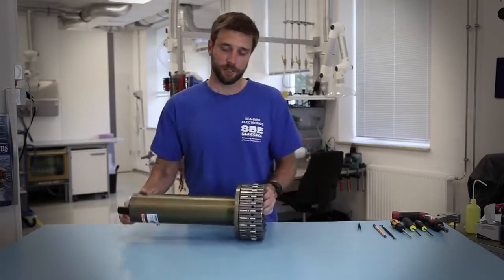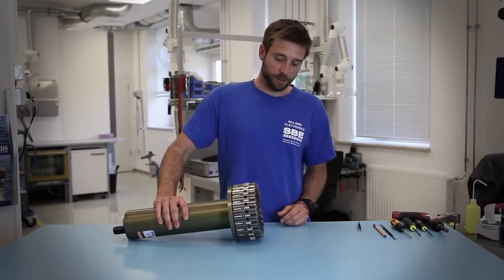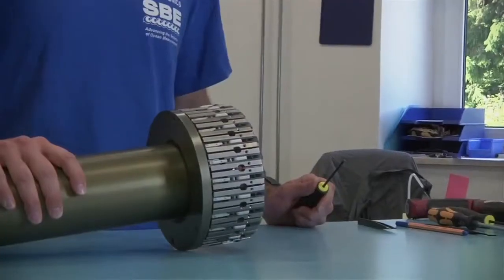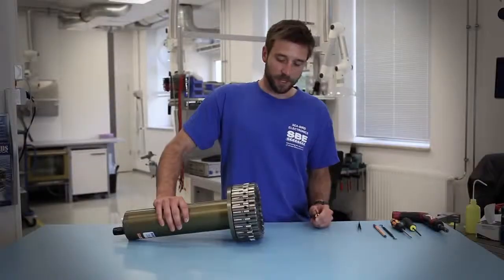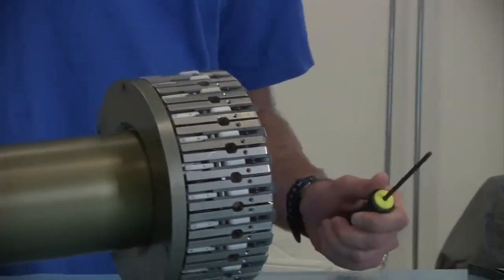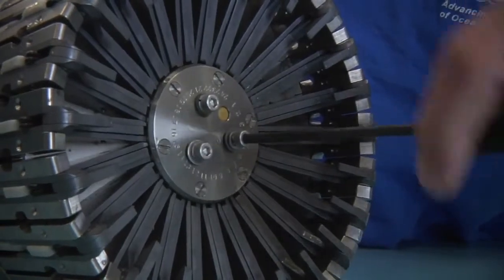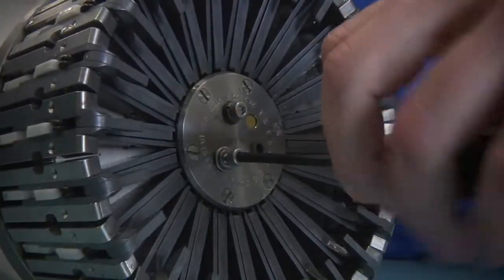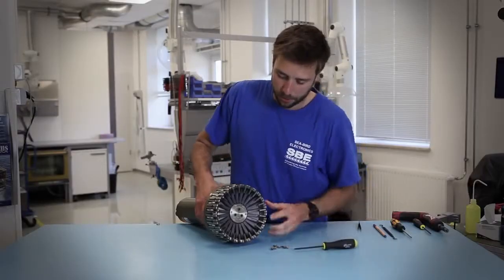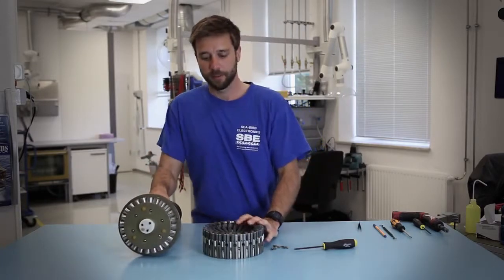Normally this will be installed on the carousel frame. Once it is uninstalled, some of the maintenance you want to perform is to remove the latch head assembly. The latch head assembly is easily removed with a 5/32nd Allen wrench into the three screws on the latch head. Once these screws are removed, the latch head assembly can easily be removed.